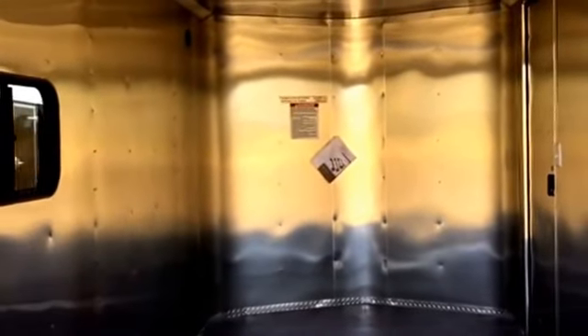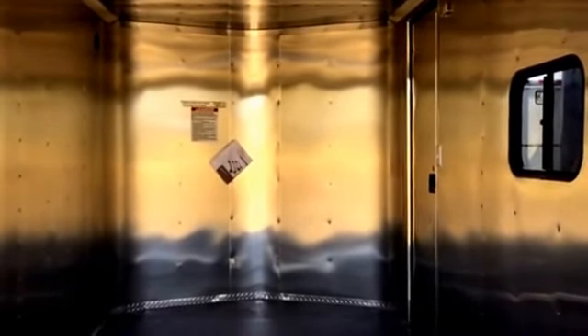This trailer is equipped with a 7 foot interior height, so if you guys own a razor or side by side it will fit in this trailer — it's a great razor hauler. My favorite part of this trailer is it is insulated, so you have insulated walls and ceiling.